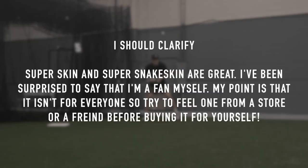The super snakeskin is comfortable and it looks cool, but Wilson is really going to hype it up and act like it's way lighter and you're going to be better — because it's their job. It's really just like any other glove. The super skin is probably going to get a little bit softer quicker, so if you want a stiffer glove, you might want to go with normal leather.